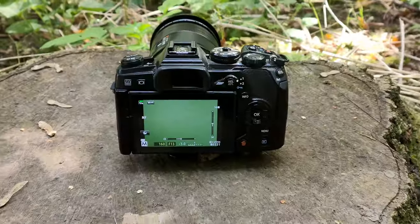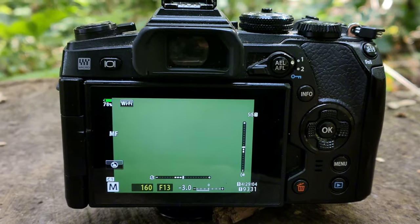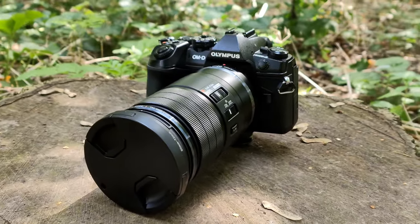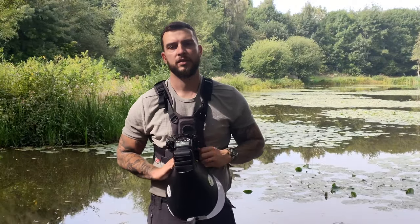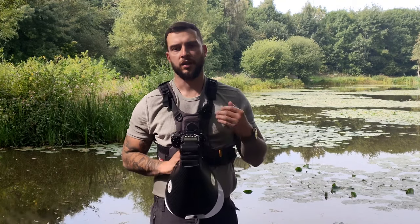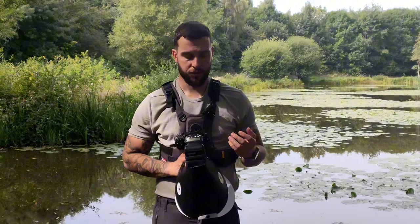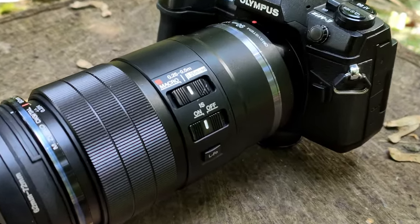Let's talk about the equipment I use. I'm currently using the OEM Systems E-M1 Mark II camera body. I've had this for a couple of years — it's got great in-body stabilization and a micro four thirds sensor. The lens I tend to use is the OEM Systems 90mm two-times macro lens, which can go all the way to two-to-one magnification. It also has image stabilization within the lens, so when paired with my camera it can be a lot more stable when taking these shots.